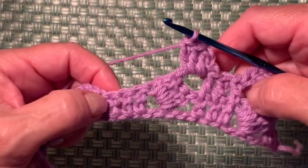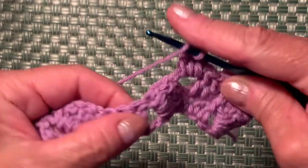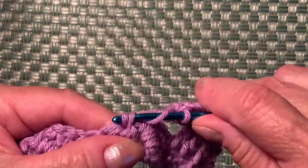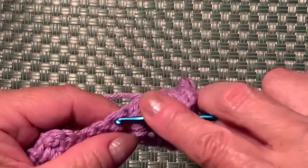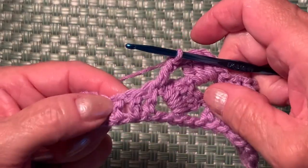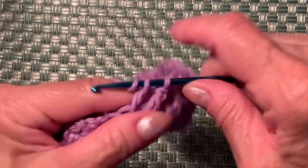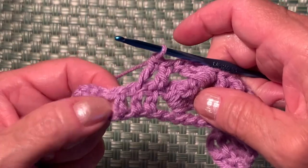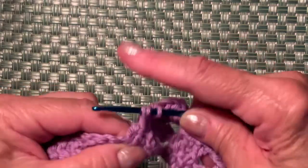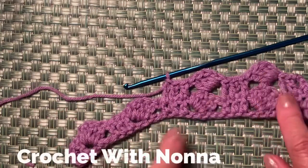Repeat the next 3 double crochets — yarn over again, insert your hook on top of the double crochet from row one, and make a double crochet. Make 2 more — yarn over on top of the next double crochet, and one more on top of the next double crochet. Now we have 3 double crochets and your work looks like this.